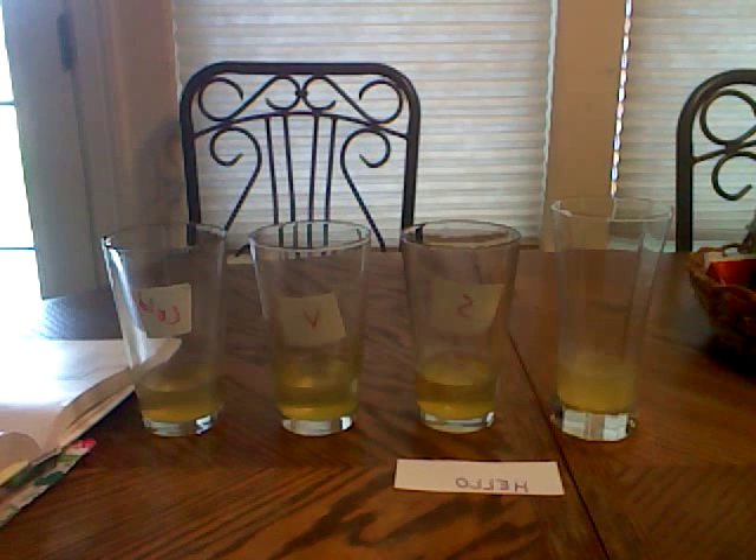Science experiment, since we had a snow ice day today and we didn't do this last week.